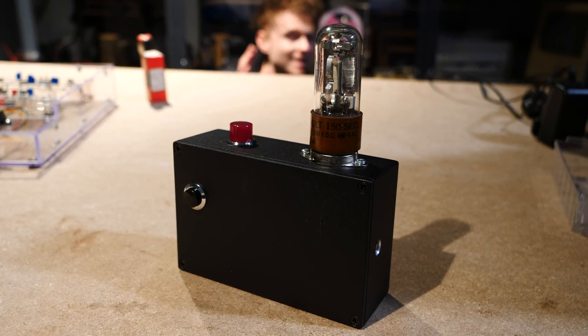Today we're going to be looking at possibly the most boring interactive display I think I've ever made — and that's saying something.